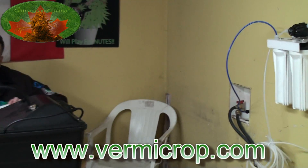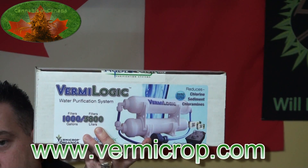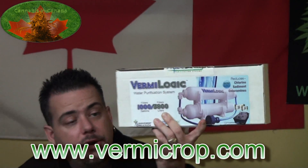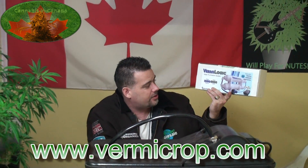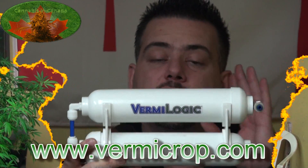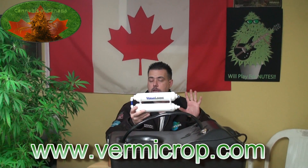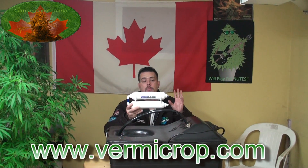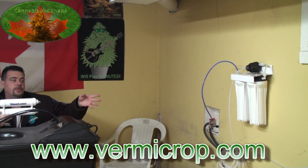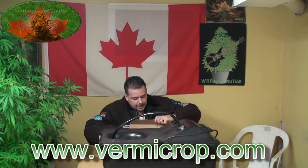They've also got their own filter that comes with the unit — right here — called Vermalogic. These are actually disposable and very handy for the average user. You hook it up to your tap and boom, you're ready to go. It handles a thousand gallons — that's 3,800 liters. It's not a true reverse osmosis machine, but it does remove enough of the chloramine and chlorine, and certainly makes good drinking water. Compared to the machine I have on the wall, I pay $45 for one filter just for getting rid of the chlorine and chloramine, not to mention other things.